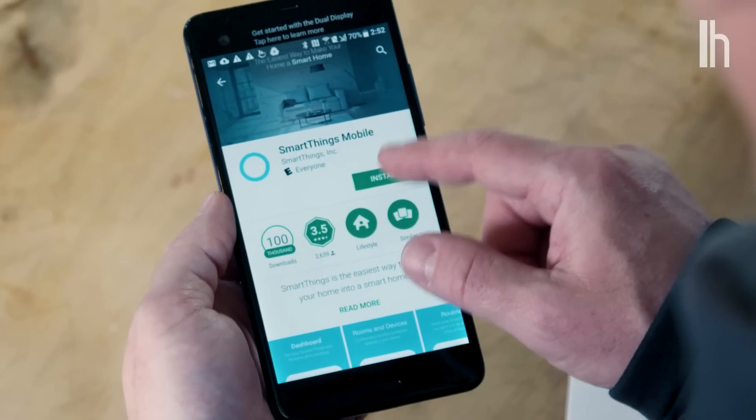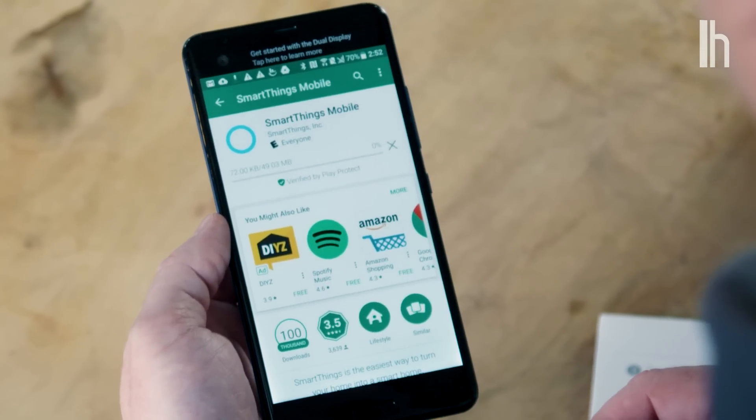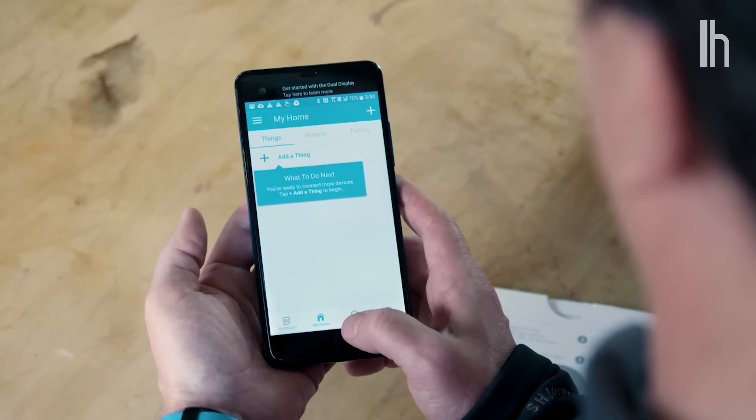It's a free app — easy to download, available on iOS and Android. Once you've done that, it'll ask for a code. In this case it's on the back of the instruction booklet. Sometimes it's a QR code you can scan with your phone. Either way, that's just to secure the connection. Once you've done that, it'll look for firmware updates and connect your phone to the hub and the hub to your network.